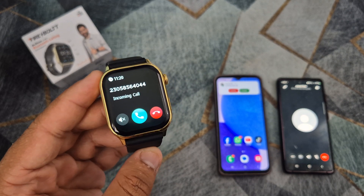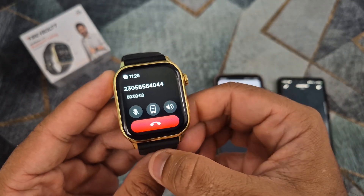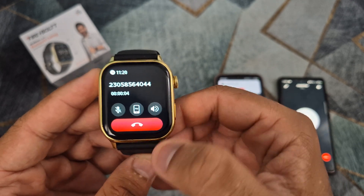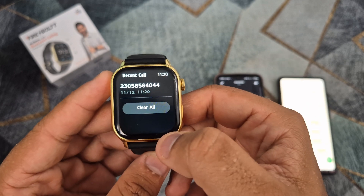You can also receive WhatsApp calls on the smartwatch. Here is a video on how to change the wallpaper on this smartwatch. Thank you for watching and please subscribe to my channel.